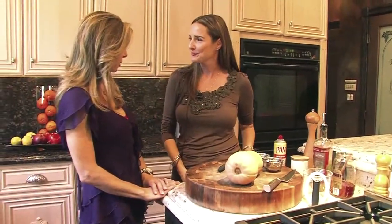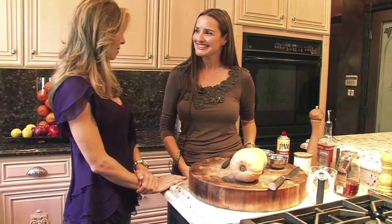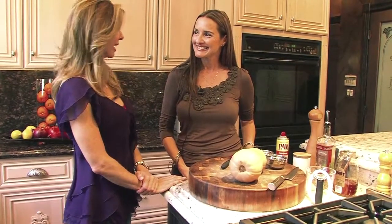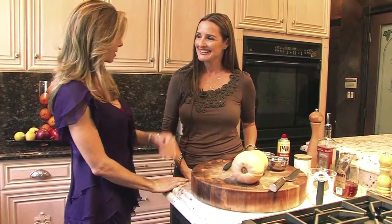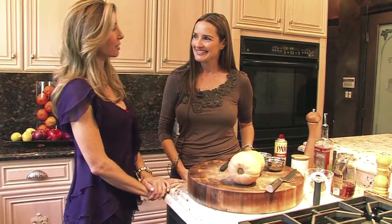Shireen works as a recipe developer for a company called The Culinary Palate, where she develops recipes for national food companies. Many of those recipes are featured in newspapers, publications, and on their websites. She's also worked on the set of Cake Boss decorating cakes and working in the bakery.